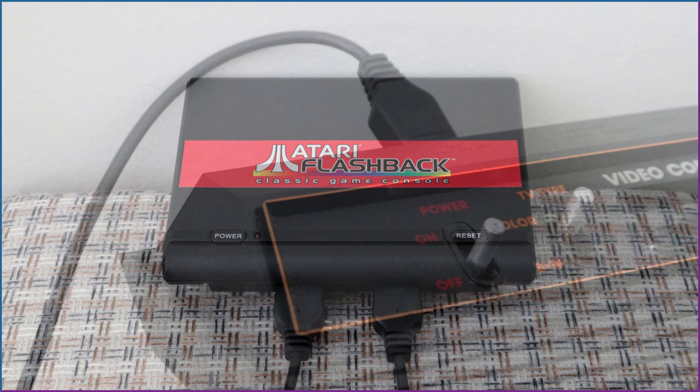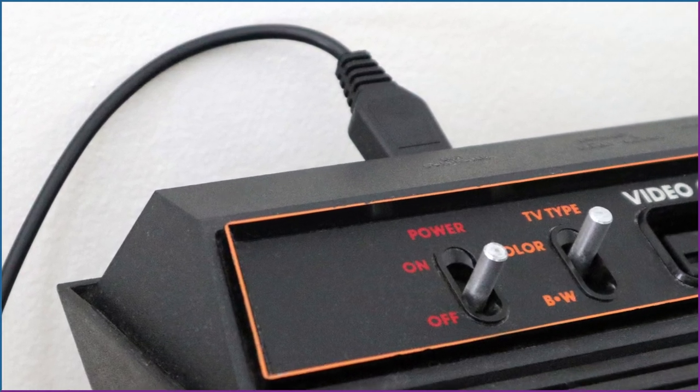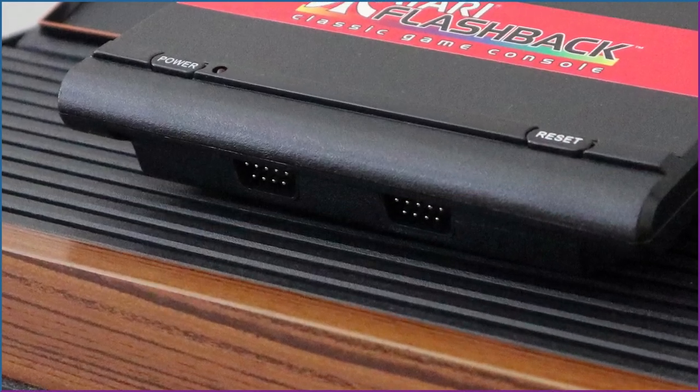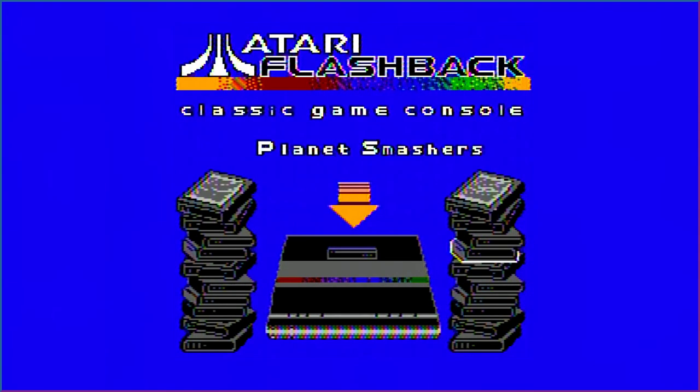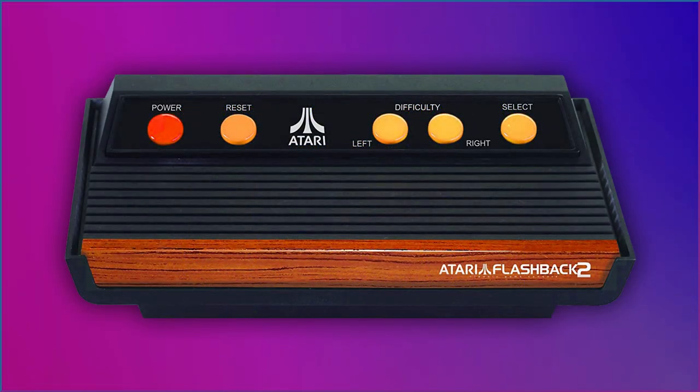I'm good with the design. The 2600 had controller ports on the back — I'll take the 7800's front ports any day. This looks cheap, though. NES on a chip cheap. This is the only Flashback console to use this hardware. Future revisions used a more fitting 2600 on a chip hardware.